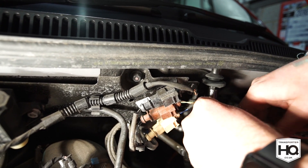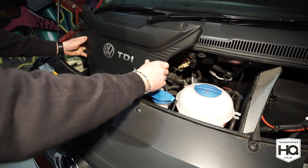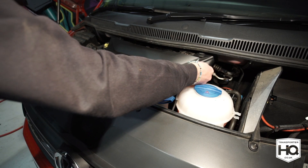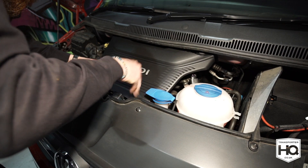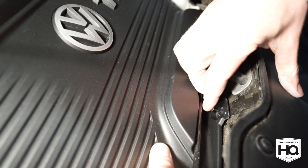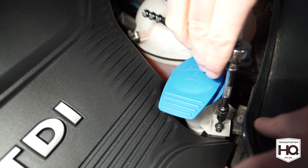Now you're ready to install the engine cover. Insert it down into the engine bay and locate the top of the engine cover on the two rubber bungs. Just wiggle it into place and pop the trim clip in to secure it. To secure the other side, line it up with the washer fluid container and insert the screw.